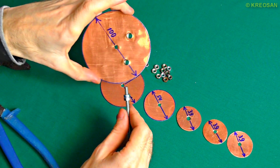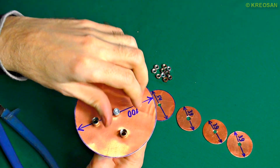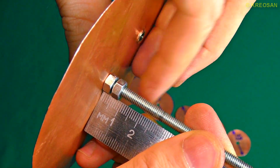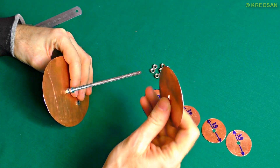Now comes the most exciting part: I take the discs and screw them onto the thread stud. I tighten the nuts nicely to make the construction stronger.